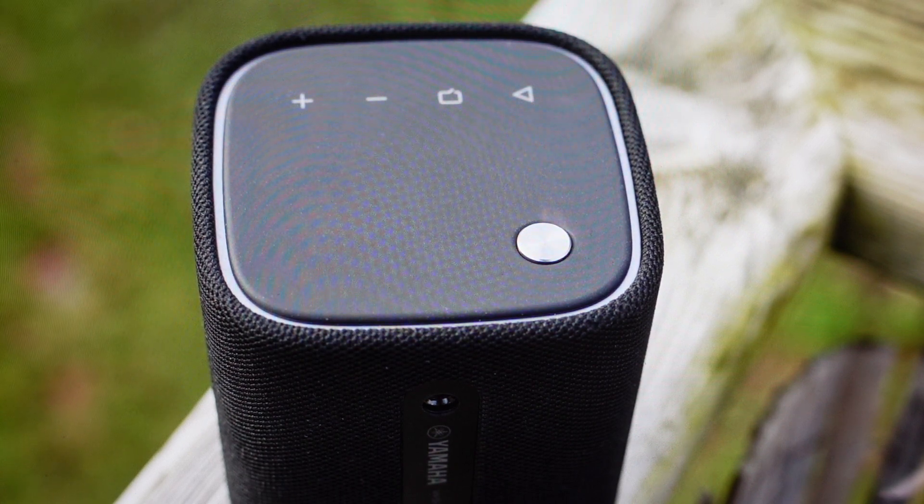Hey everybody, this is a real quick video in case you have a Yamaha WS-B1A wireless Bluetooth speaker and you need to manually pair it or re-pair it to a new device or something like that. It'll automatically go into discovery mode when you turn it on for the first time, and it will automatically pair with whatever you've last paired it to when you last turned it off.